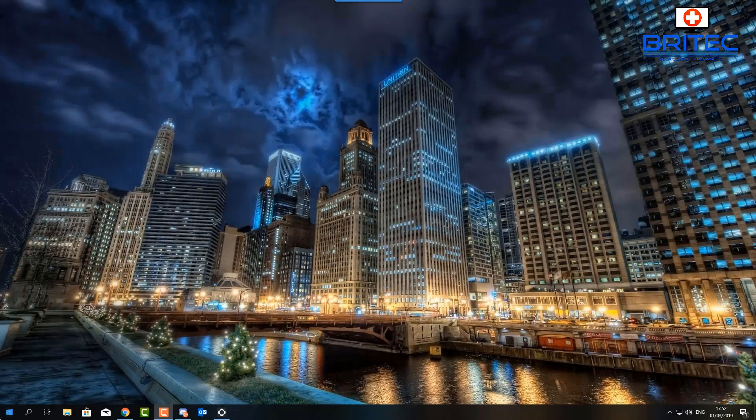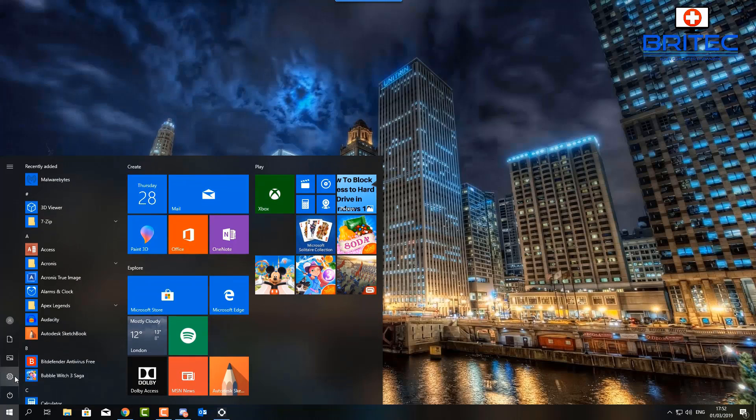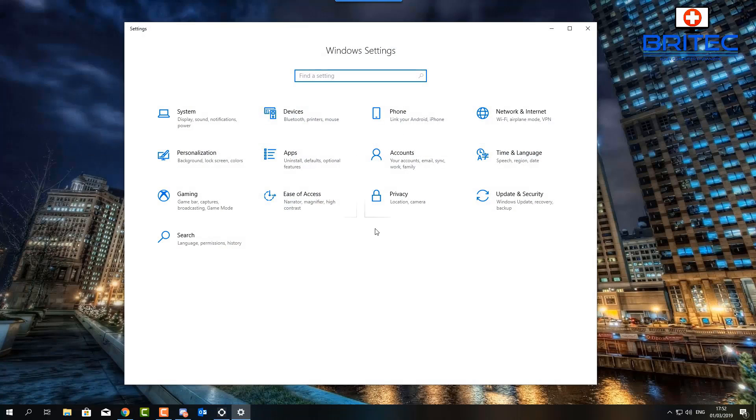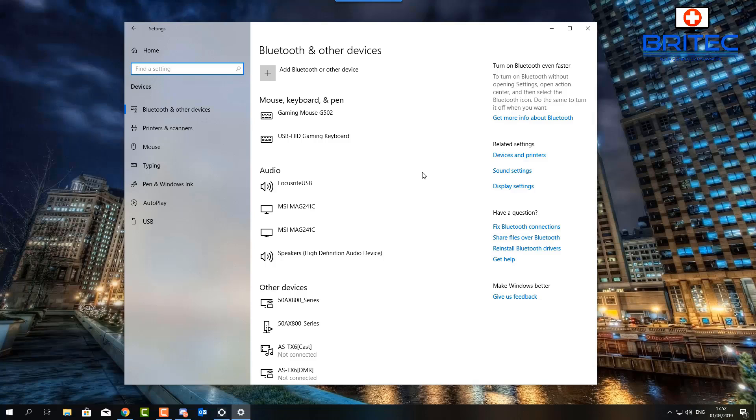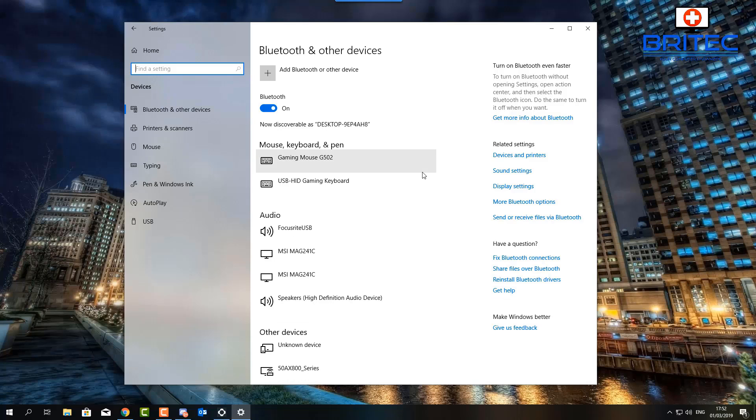Let's go ahead and plug in our Bluetooth adapter. I'm going to go into Settings, then Devices. I'm going to plug in our Bluetooth adapter now — there we go, it's in, and I've got Bluetooth enabled.